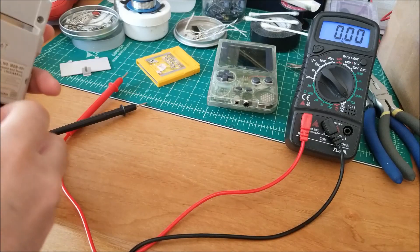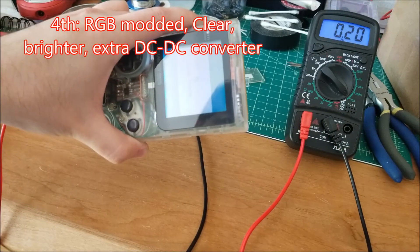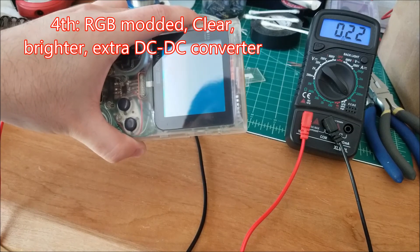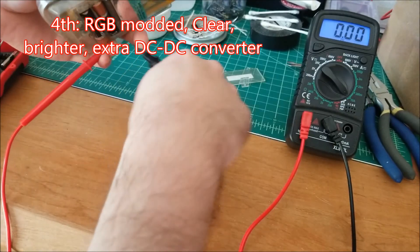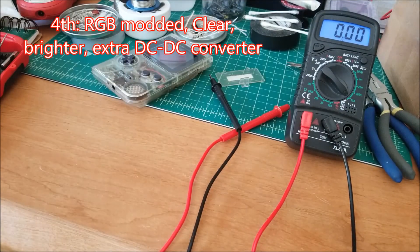Now let's see if the power guzzler is indeed the power guzzler. We're on white now — about 220 to 240 milliamps. It seems to be peaking at about 240. That's interesting.